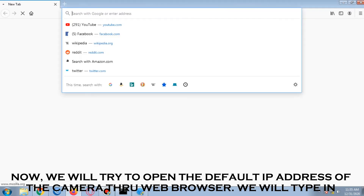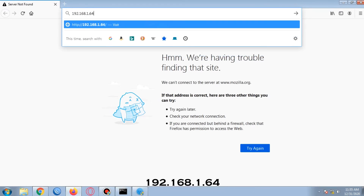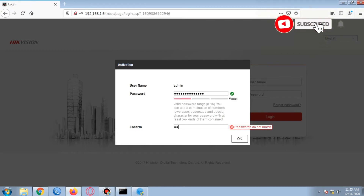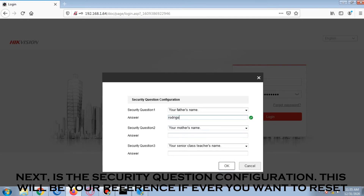We will now try to open the default IP address of the camera through a web browser by typing in 192.168.1.64. We will set up the password for the camera. Next is the security question configuration, which will be your reference if ever you want to reset your camera.